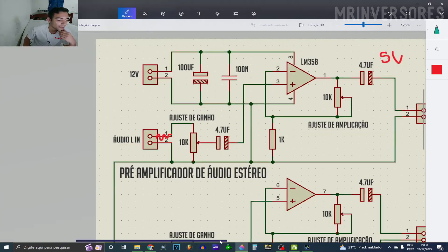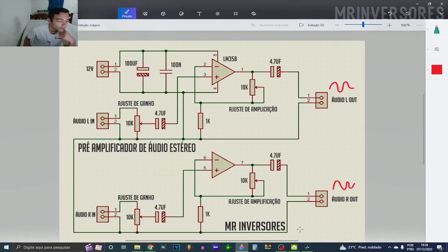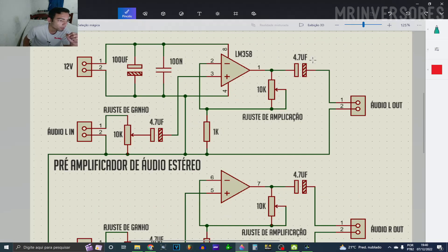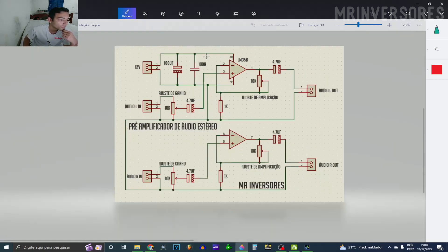It's simple — just join the two op-amps to have the L side and the R side for a stereo version. The GNDs are interconnected both at the input and at the output. Use the same 4.7 µF capacitor on the output also to couple the audio on the output.